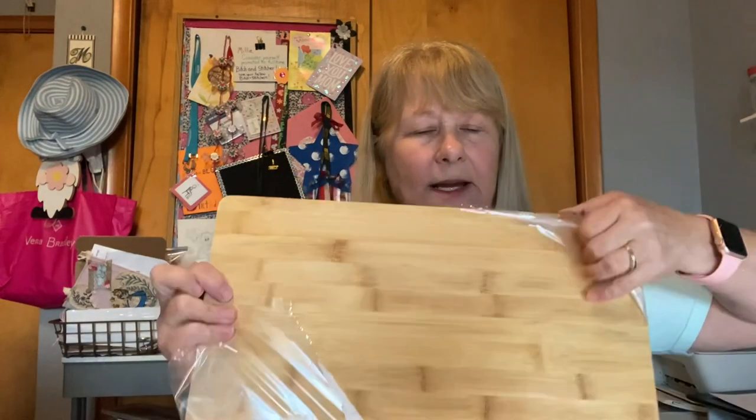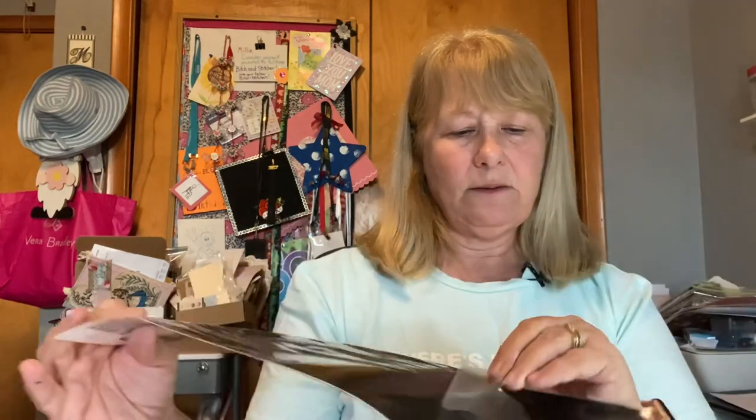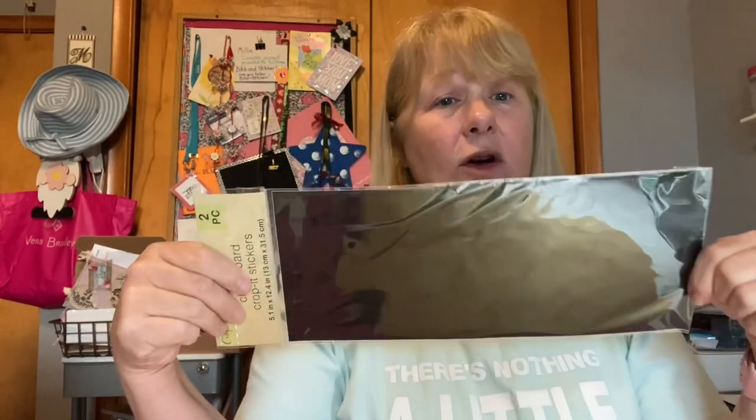We're going to open it up and take off the plastic. The other thing we need for this project is also from Dollar Tree, from the Crafter's Square section — a chalkboard vinyl sticker. It's a chalkboard vinyl and we're going to put that on. It's shorter than our board, but we'll talk about that in a minute.